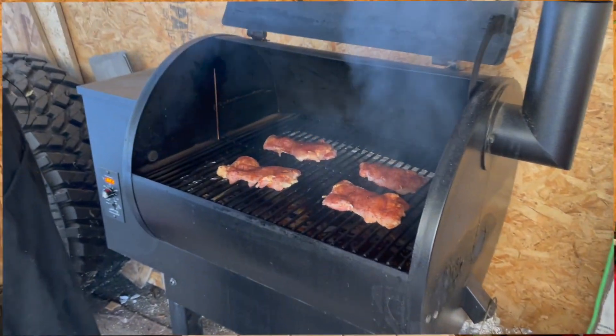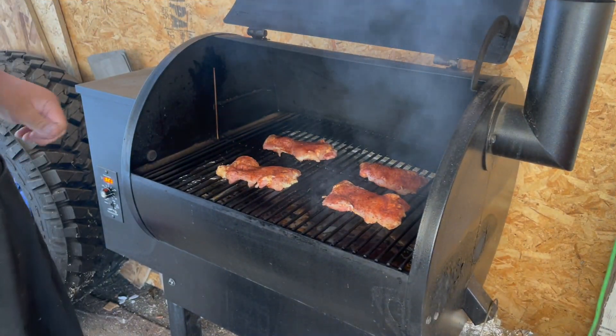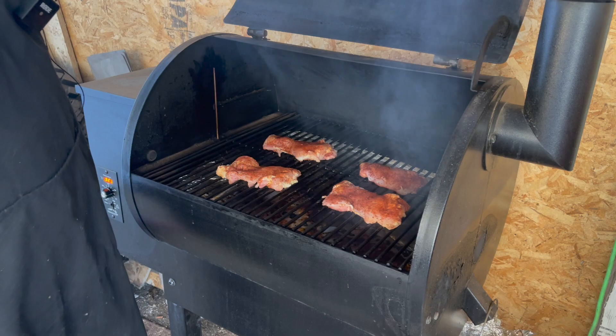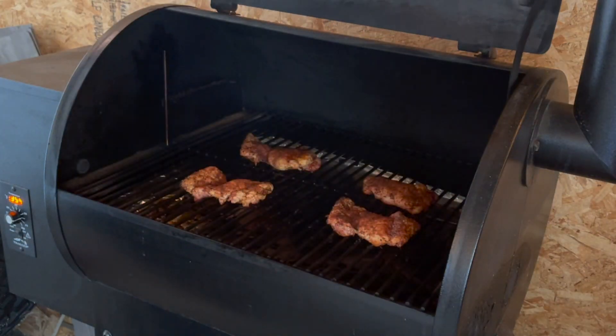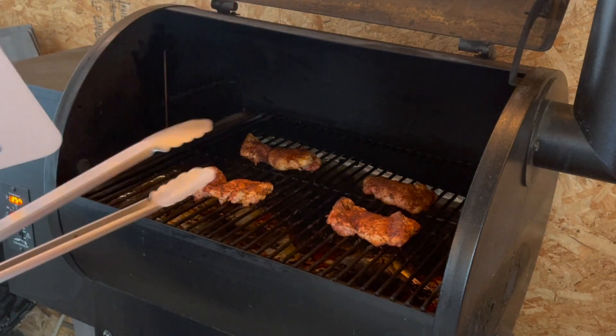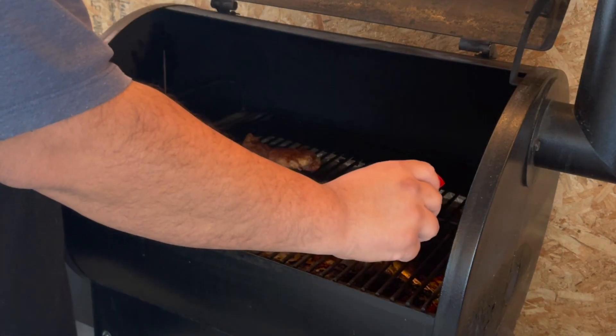The Traeger's up to temp. I just added the chicken — we'll be back in 45 minutes. Alright guys, it's been 45 minutes on the dot. Let's go check it out.